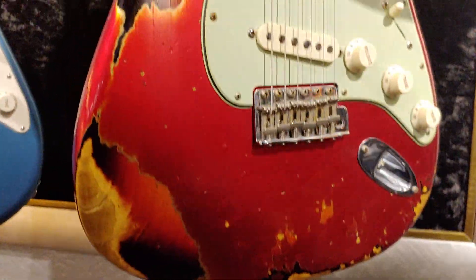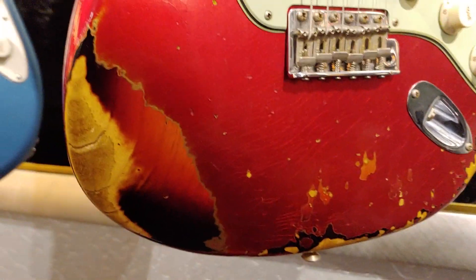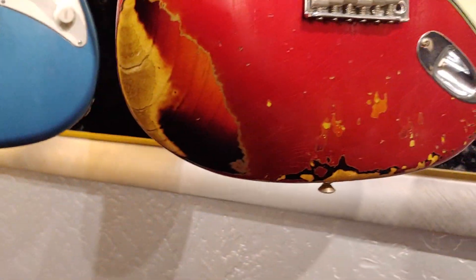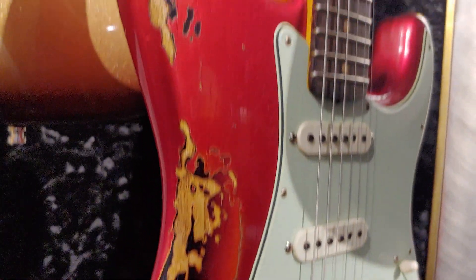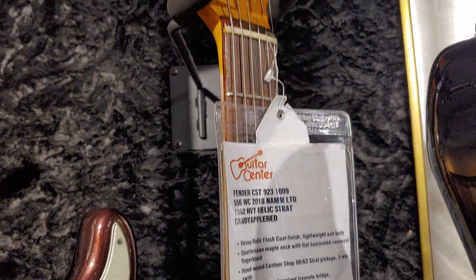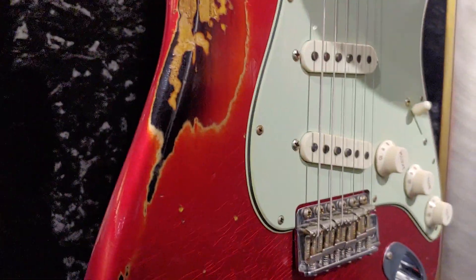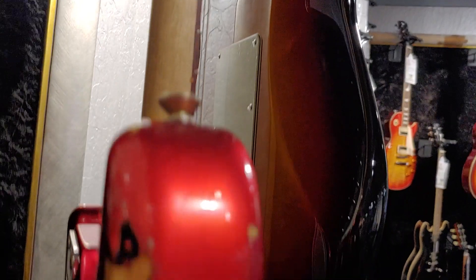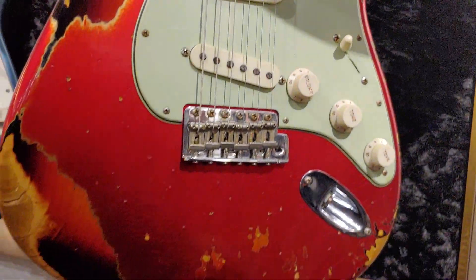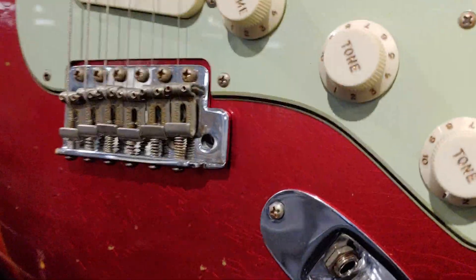Look at this super heavy drag-behind-a-truck relic job here — paint over what looks like a crackled candy apple, burnt orange red, kind of painted over a three-tone sunburst. Worn down pretty harshly. Heavy relic Strat, yeah, candy apple red. What looks weird to me about these relic jobs is — okay, they did the neck too, I'll give them kudos for that, they wore the neck down a bit. But there are all these dings and bumps and spots that you probably wouldn't really expect, and then you've got brand-new tone knobs and everything else looks brand-new.